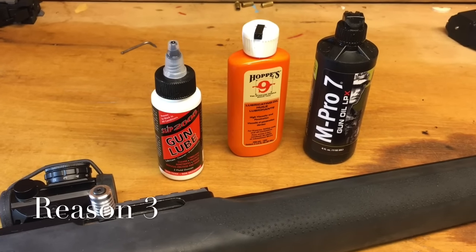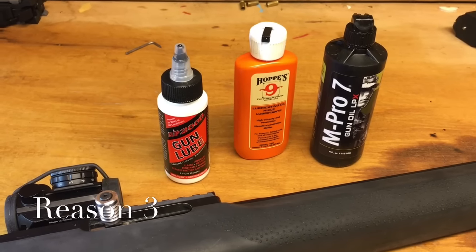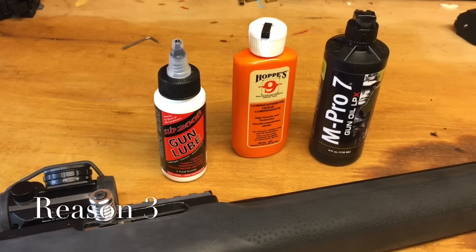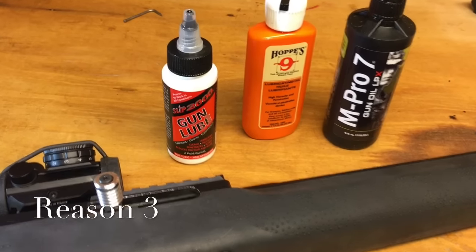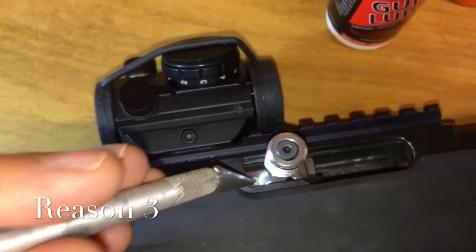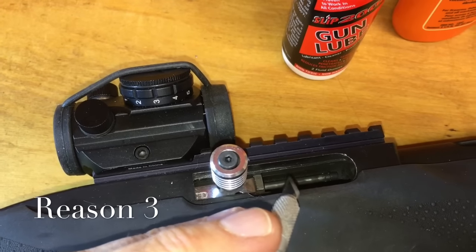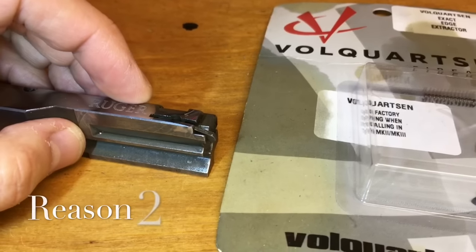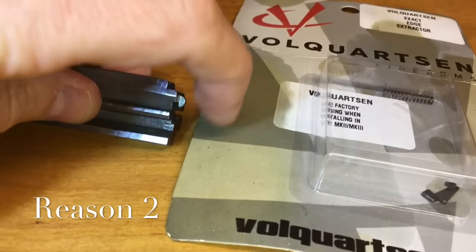Reason number three: you may need a little bit of gun oil or gun lube. There are lots of different lubes and oils out there — feel free to put comments below what you use. I take any sort of gun oil; the Ruger 10/22 works well with most of these things. I put a little bit of oil on the bolt face and a little bit on the top upper area of the receiver.